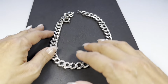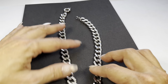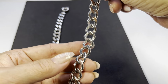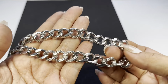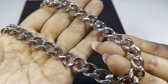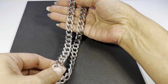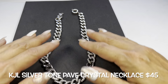The weight of this necklace is substantial. Let me show you the back side. It's in really nice condition. We have this stunning piece.